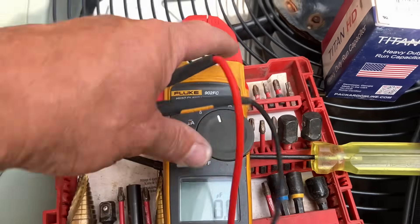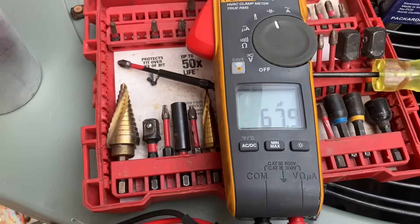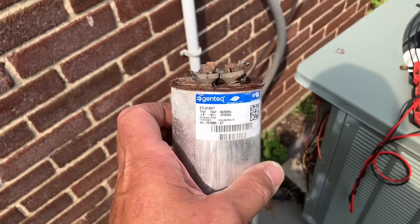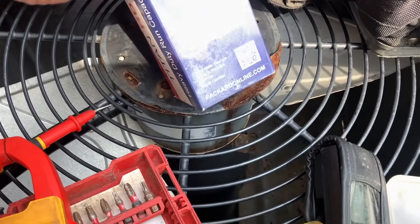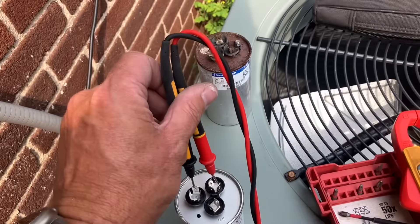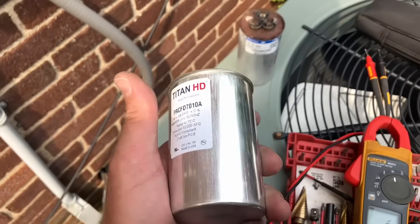One probe on herm, another on common — making sure we don't get any rust on the reading. We're getting almost 70 on herm to common, and 10 on fan to common. Believe it or not, despite being melted, it's still reading within specification — that's incredible. I've got a brand new Titan HD replacement with an American flag on it — actually made in the USA. Herm to common reads 69.6 and fan to common reads 10.1.